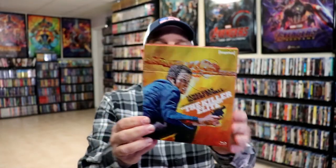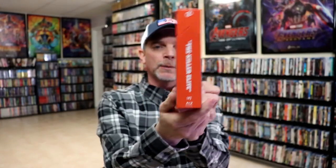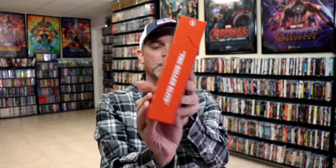Here's the front of the box — really nice looking hard box, which I really love about Imprint Films. It does have a numbered spine, which is number 192. Here's the back, and then this card just removes from the back of it, which reveals some really nice looking artwork featuring James Caan.